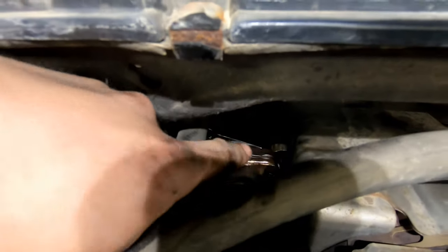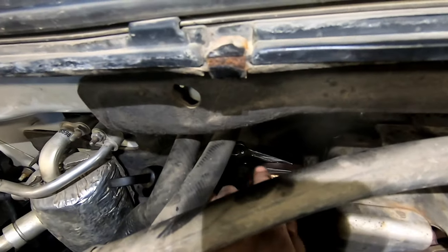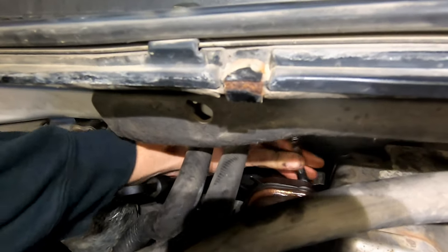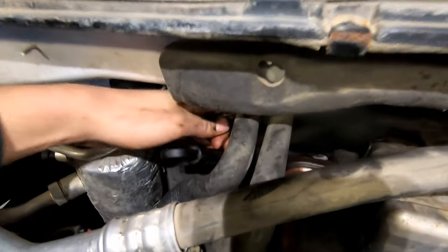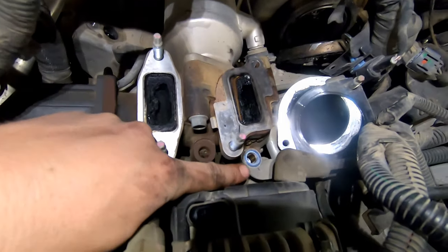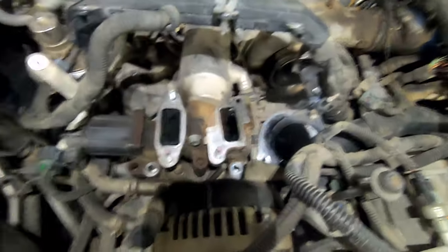The bolts at the back are going to be the hardest ones. Use some pry bars and wrenches and try to break them loose. For the top bolt back here, I like to get a little short stubby 12mm and then put a pry bar underneath, pry it up, and once it starts moving you can get it off. The other one you can actually fit a full-size wrench in there. I got it loose, but see this little coolant line tab — we've got to bend it up a bit so that we can lift the EGR cooler out.